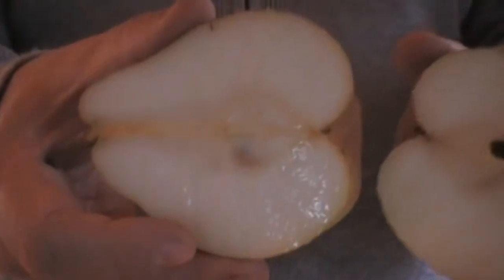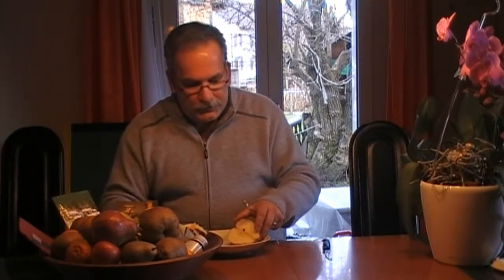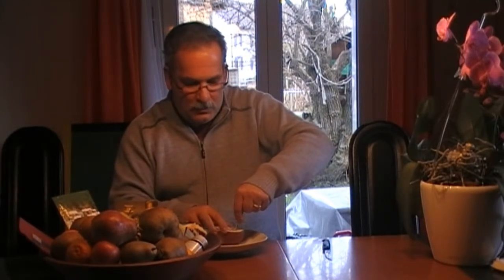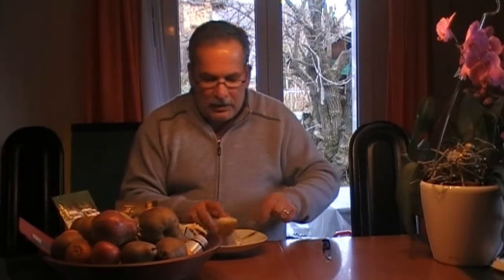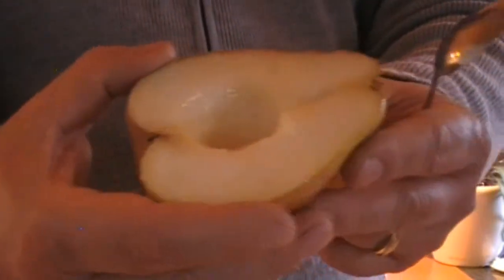Mouth-watering, really. Lubera's Royal Pear is the first and only pear which has to be eaten with a spoon. Even a citizen like me has to eat this royal pear with a spoon, because only with the spoon do you show respect towards this royal pear. First, take out the seeds in the middle — and already the hole we've made is full of juice. This is a true sign that the pear is ready to be enjoyed.